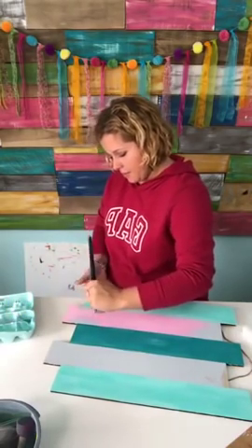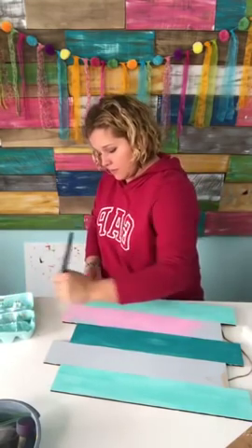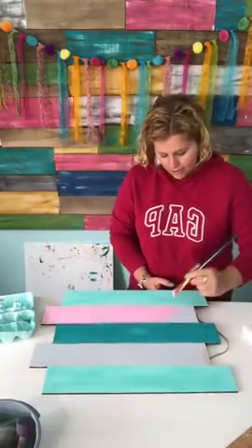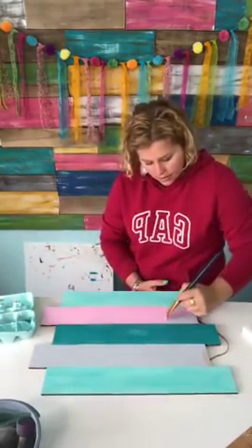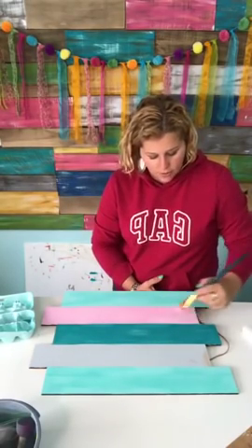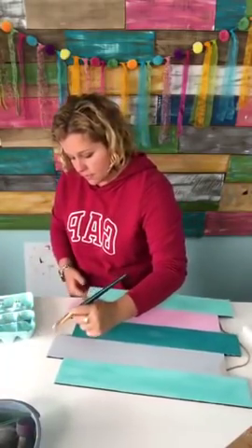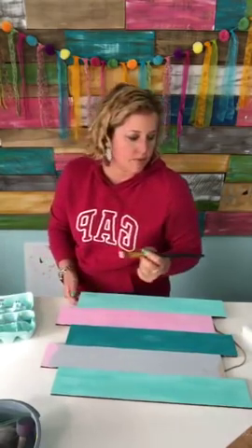For those of you who are coming to the event and already have a paint party business up and going, I would love it if you would message me, because we are gonna be doing a panel of experienced paint party people who can answer questions during a live Q&A session. People at the event can ask questions and we'll go down the line and get everybody's opinion, because not everybody does it the same way. It's always fun to hear the different ways people do things.